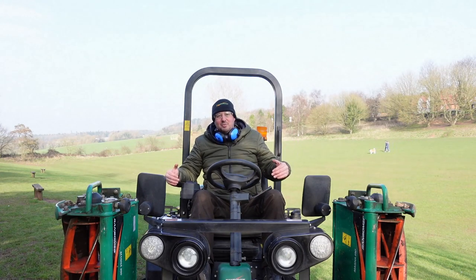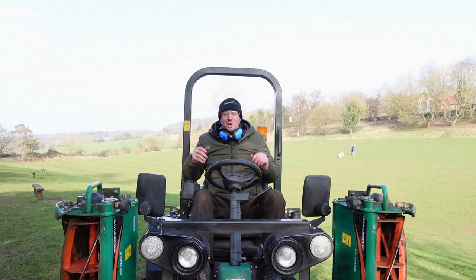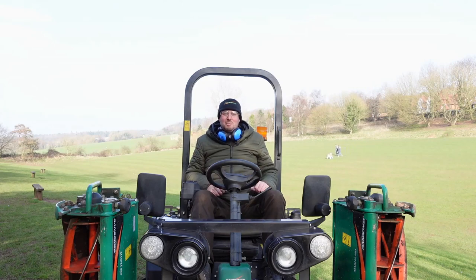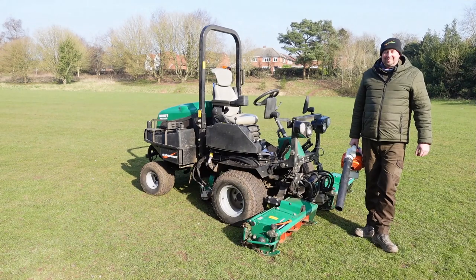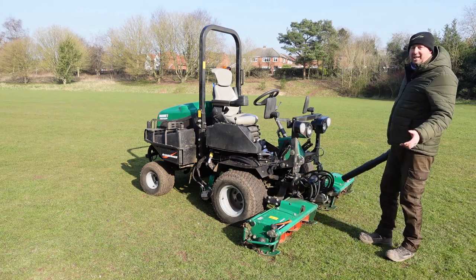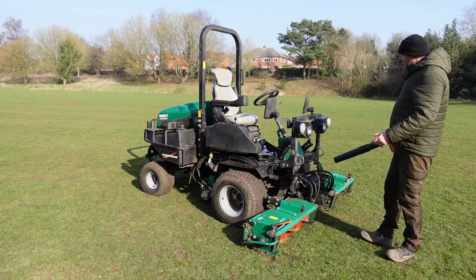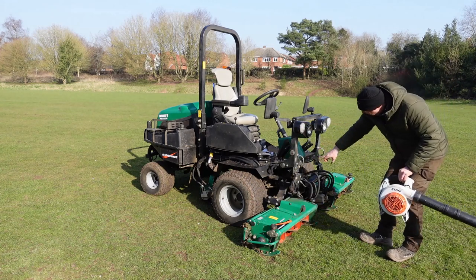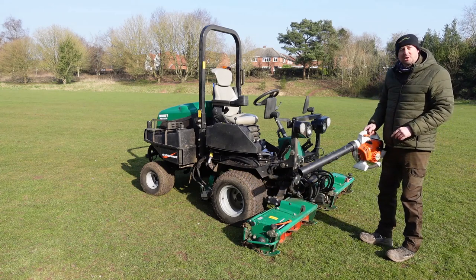Normally we clean it off on the field and then take it back to the workshop to get it greased up. But the sun's starting to come out, so I'm going to take it down to the edge of the field, clean it down, and grease it up here to make the most of the sunshine. After your day's mowing, you want to keep the machine in tip-top condition so it lasts you a lifetime. The first thing we do is blow off any excess grass and dirt — we use a petrol blower for that. There are a couple of points underneath we need to get to, and also blow out from the centre reel.